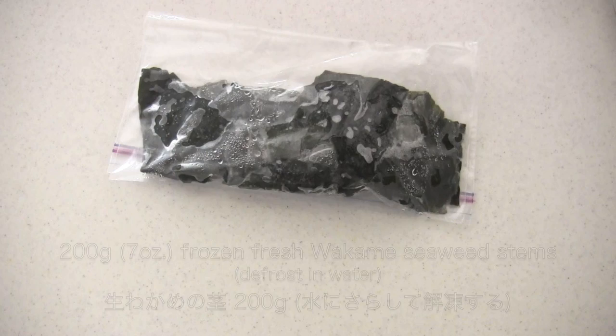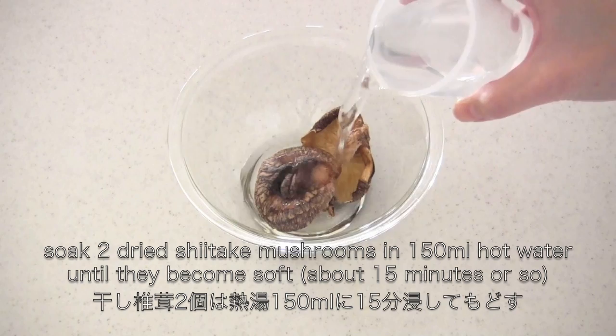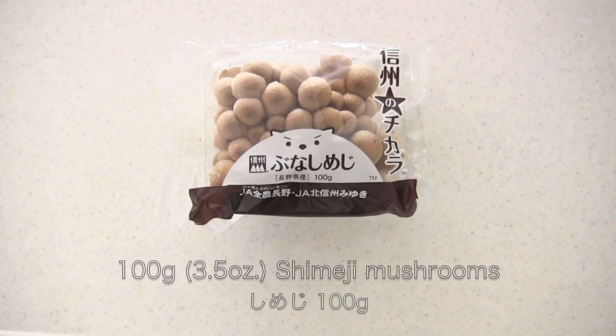You can leave it at room temperature or soak in water to defrost. Then thinly slice. Now soak the dried shiitake mushrooms in hot water — it will take about 15 minutes to rehydrate. So meanwhile, prepare the other ingredients.